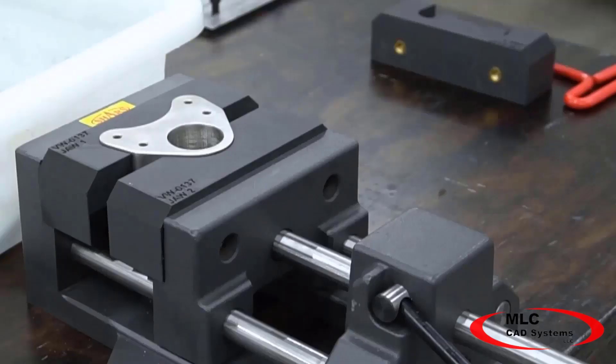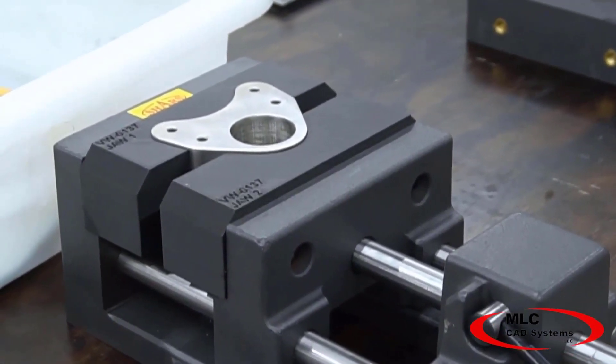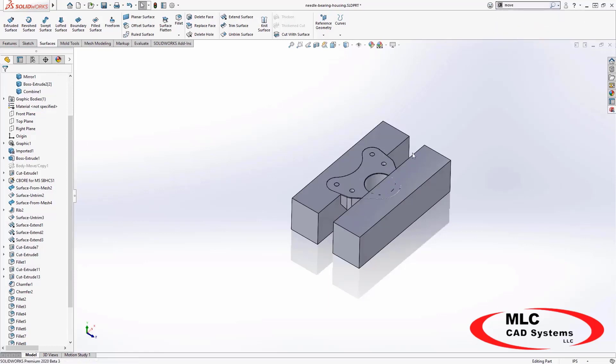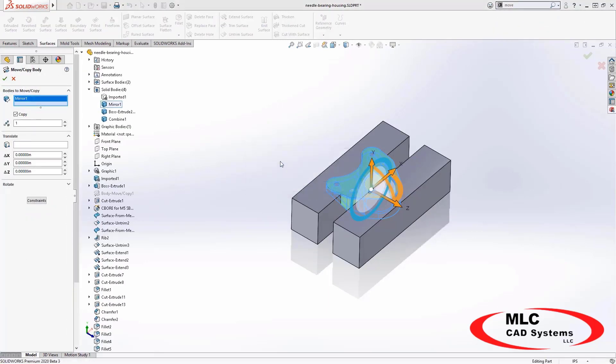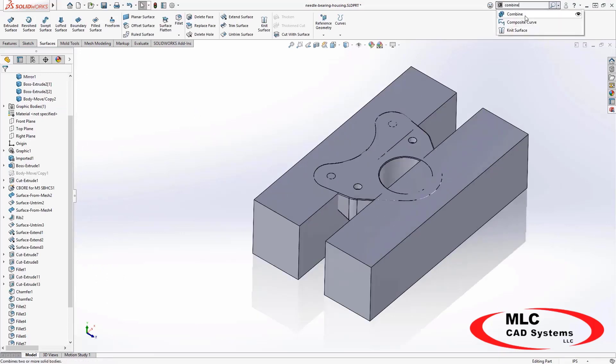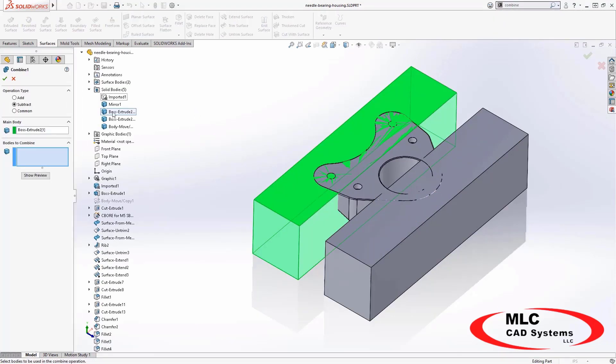How easy is it to get started printing soft jaws with a MarkForge printer? Simply start by opening up a template of the soft jaw you are creating. The good thing is that you will only need to design this template once and you can reuse it for every new jaw.